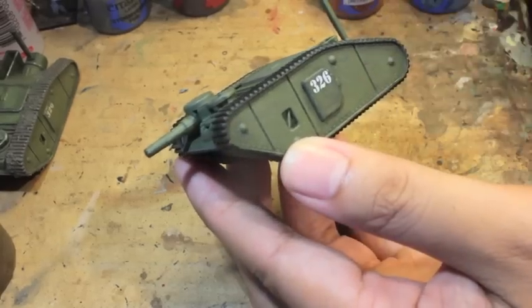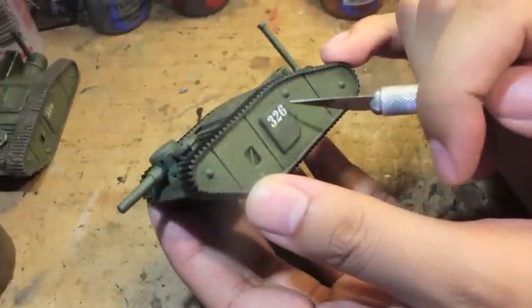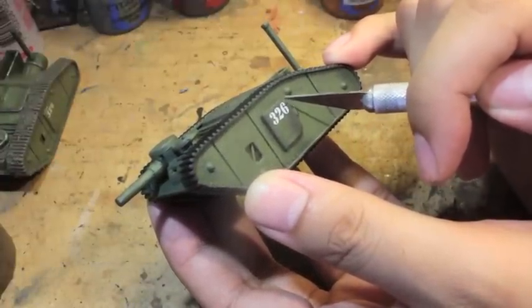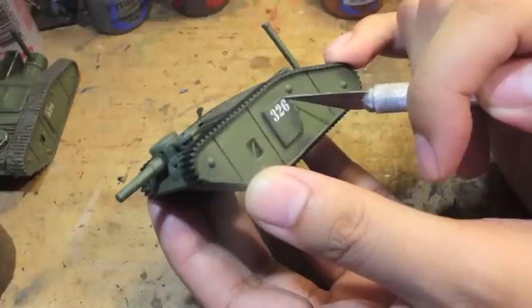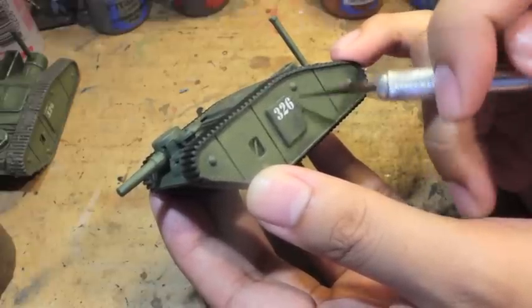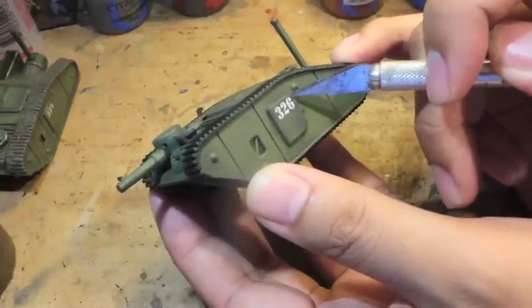You will notice that I did not use the TH. I don't know why — when you look at the book, it just has the number. So I actually have to cut the transfer where the TH would be. I think you can still see a little bit of T right there, so I'll just use the back of my hobby knife to scrape that off.